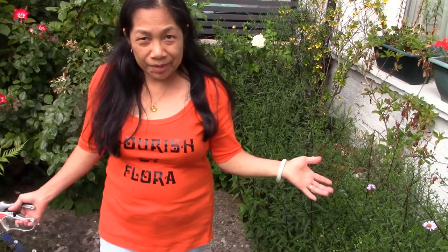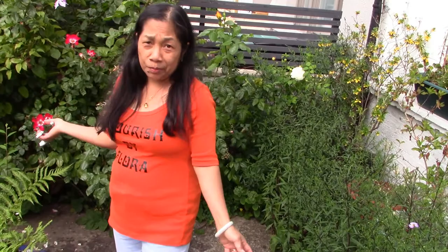Hello guys, thank you for watching today's video. Today's video is about roses — how to deadhead the roses for more blooms. Thank you guys for watching Floris by Flora.